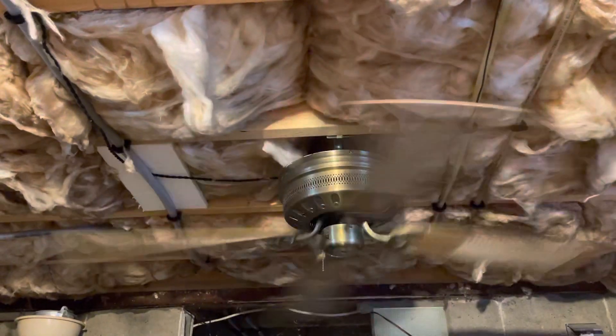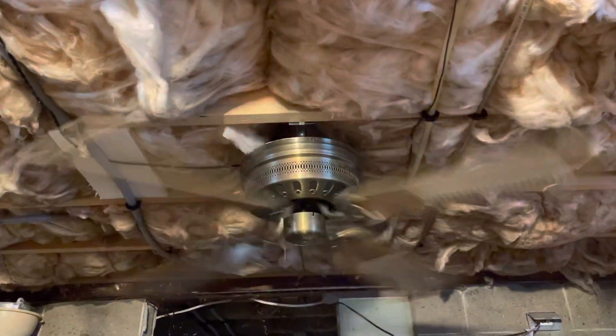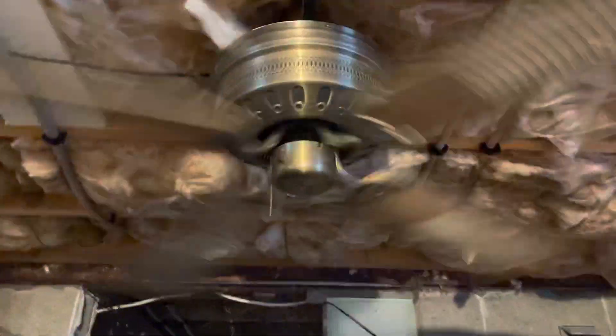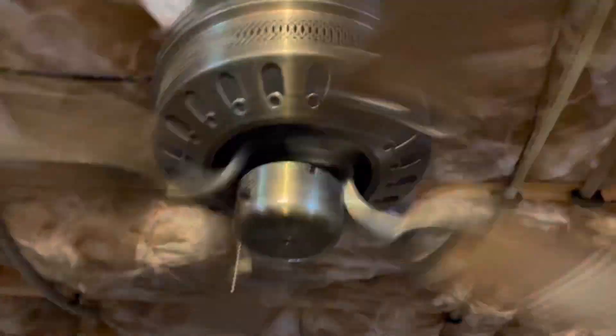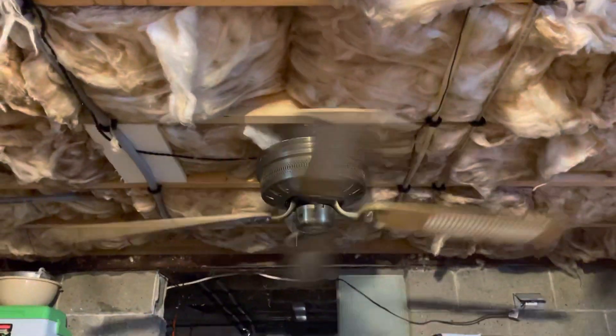Honestly, if you were to put a fan in the kitchen, this would look really cool in there. It's got the cane blades — just that old, homey kind of look. You wonder if you'd even need to put a light on it since you already have enough lighting in the kitchen anyway. It's definitely a fan that Dan would put on his 'fans in unexpected places.'